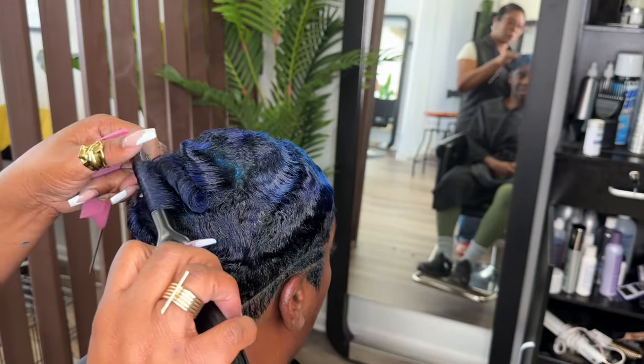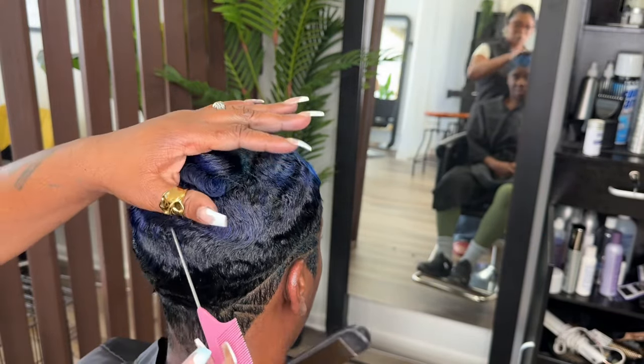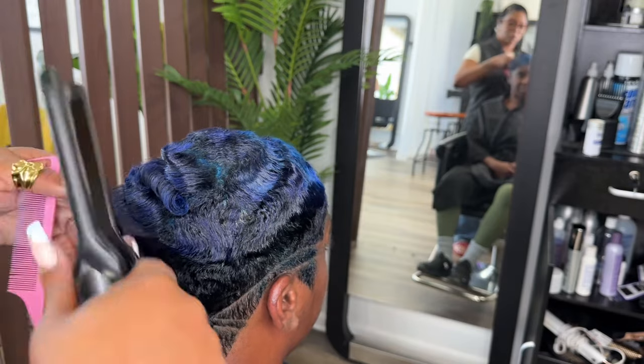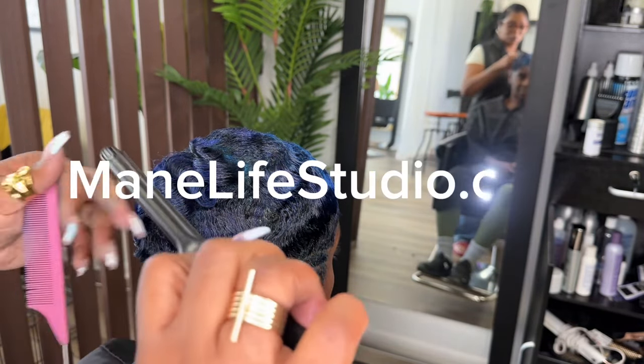As always I'm using Main Life's Collection three-tenths flat iron. It is my go-to flat iron for short hair — I use it every day. You can also grab that at mainlifestudio.com.